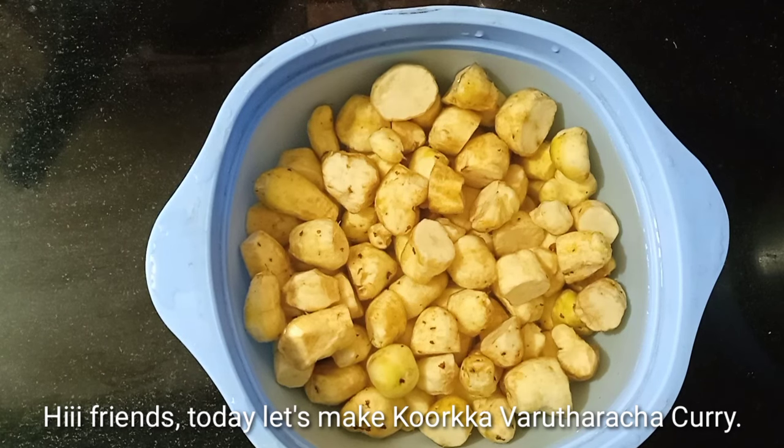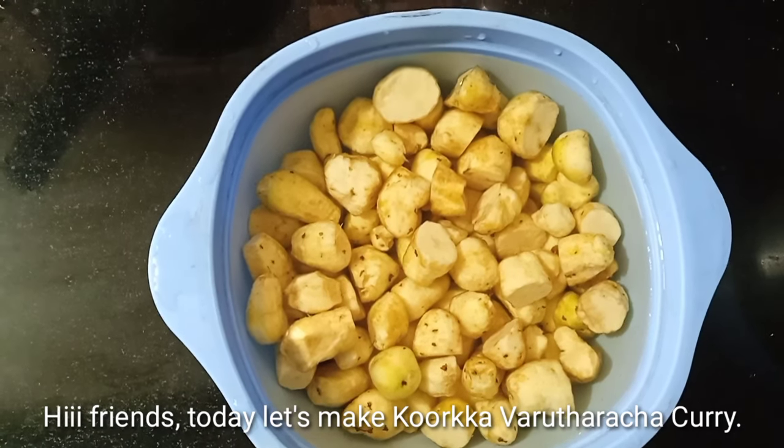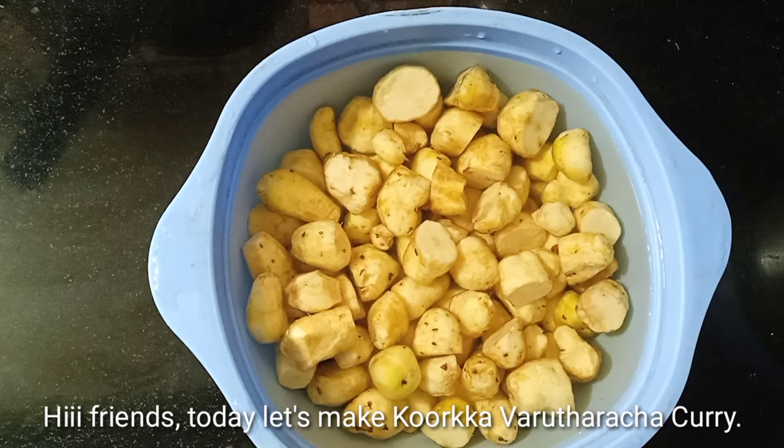Hello friends, welcome to the video. Welcome to the Kourka.